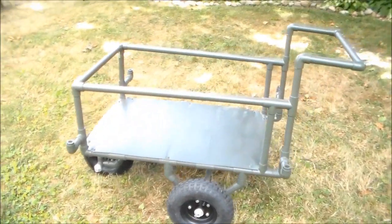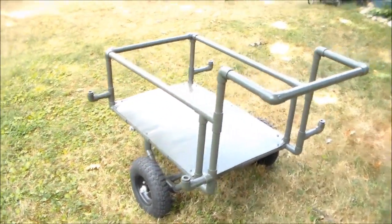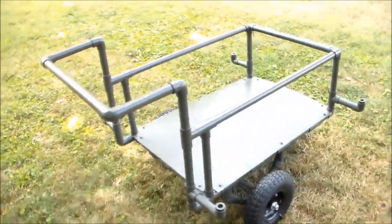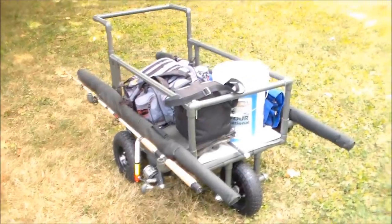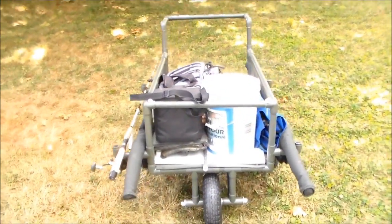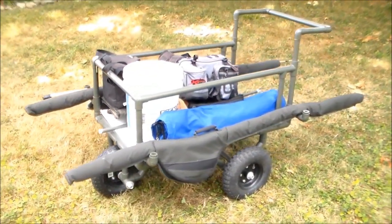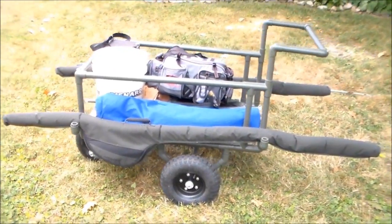We are very pleased with how it turned out. Now let's load it up with some fishing gear to see how it works. I have put on there both my fishing rods, marker float rod, tackle box, bait bucket, fishing chair, fishing net, fishing table, and my bait cooler — and there is room to spare.